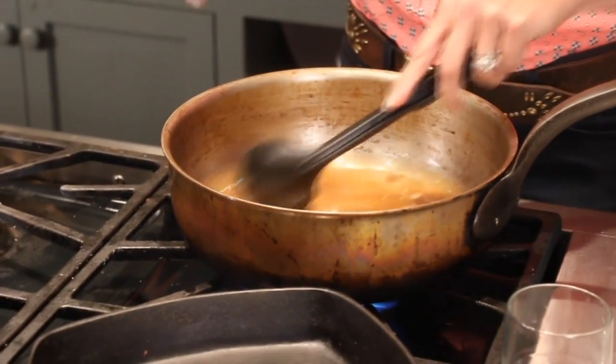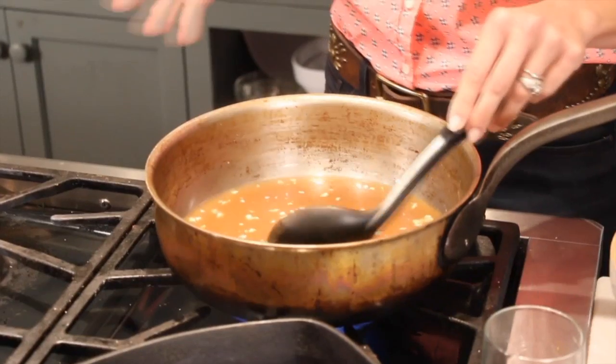Kosher salt is not going to dissolve in cold water. As soon as it dissolves, you're going to add the rest of the water to it, let it cool, then add your turkey breast and refrigerate it for about 24 hours.